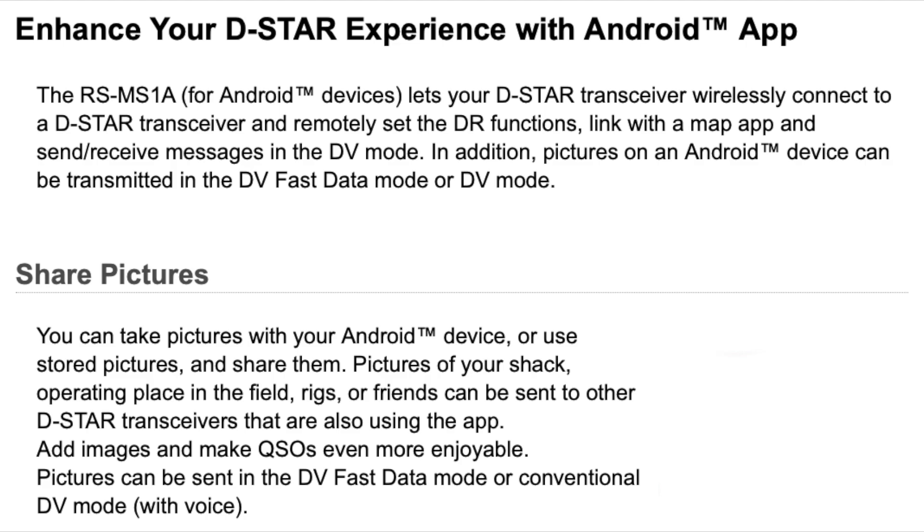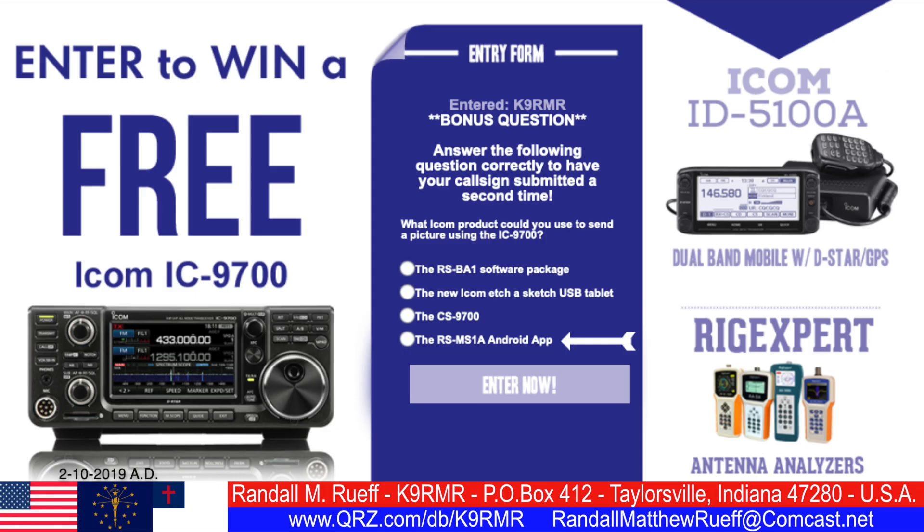Okay. After digging around on Google and some different sites, I came across this information that you can see here, where it talks about sharing pictures and the RS-MS1A for Android devices. So the answer you want to click on is the fourth answer, which is the RS-MS1A Android app.